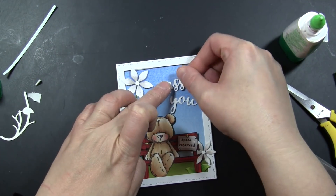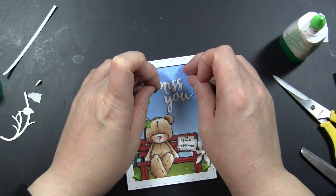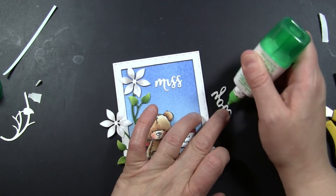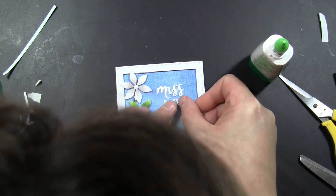I'll just glue this on — I cut that from that heavyweight 110-pound white cardstock. That just really makes these dies easy to work with. They're a beautiful, delicate die, and it makes them easy to glue and handle when you're arranging them on your card.